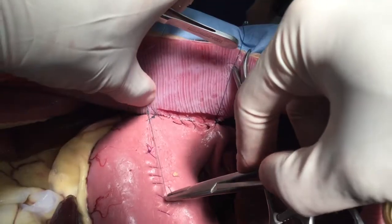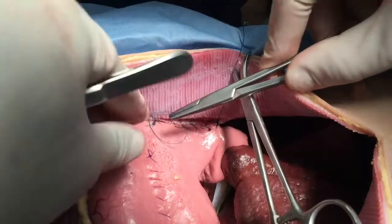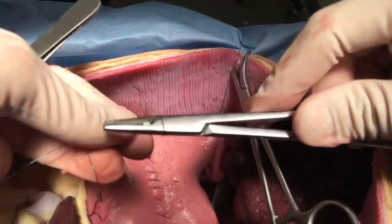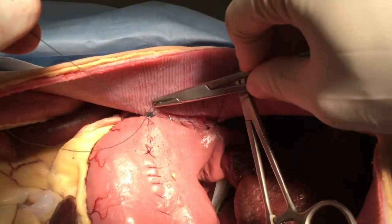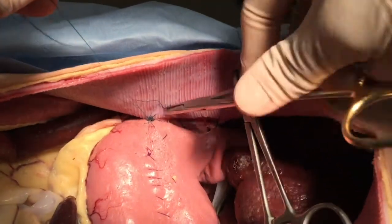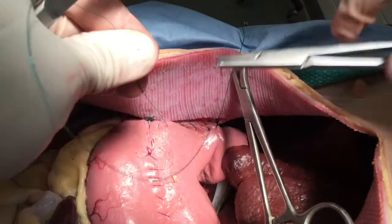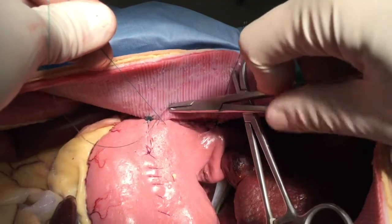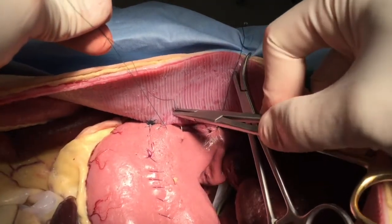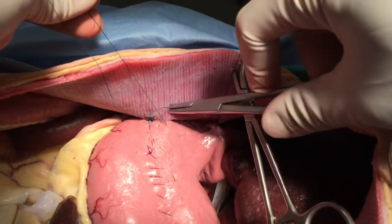At this point, you can start a new strand of suture. With this continuous pattern, we are now opposing the more ventral aspect of the incision. Here you can see that the primary surgeon is, again, maintaining that little bit of tension to maintain good apposition between the tissues as you are taking each bite.